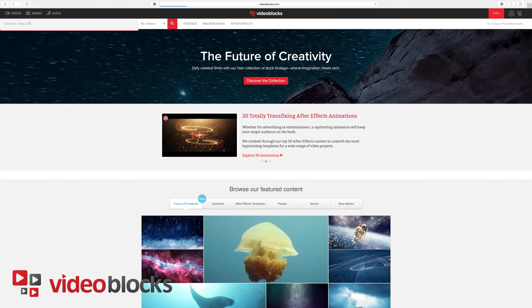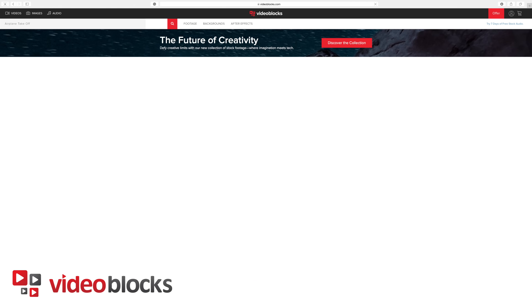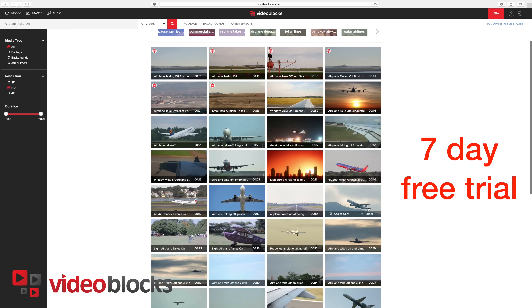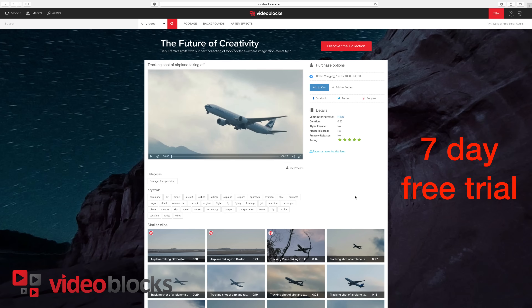Big thank you to Videoblocks who are sponsoring today's video. They are giving you guys a seven-day free trial for all their footage, and their aviation-related videos are absolutely amazing. Watch until the end to see a little bit more about it.